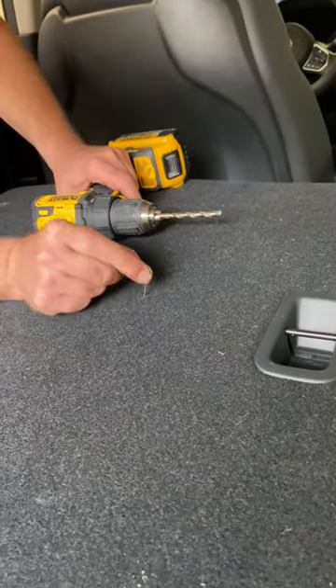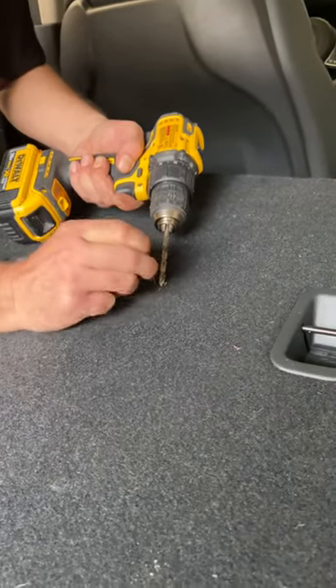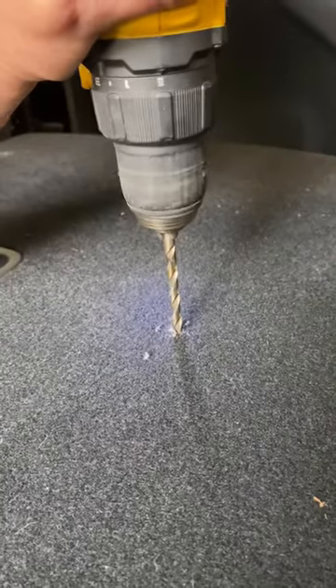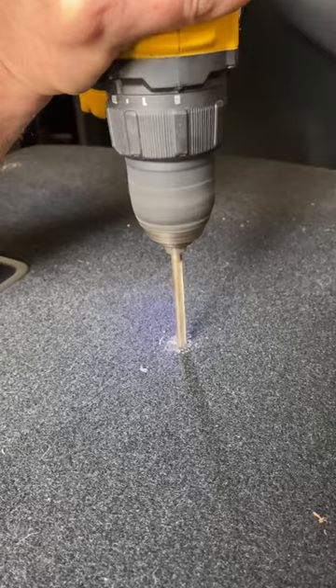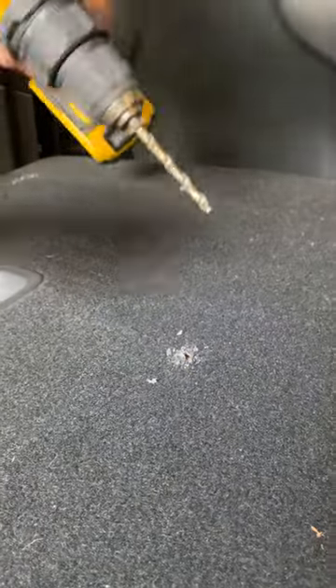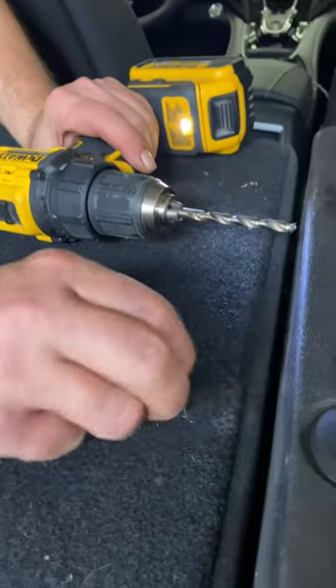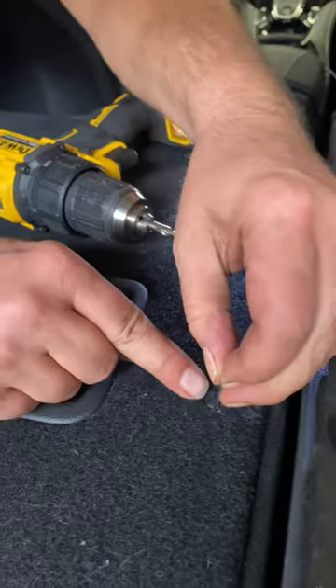Take the pin, kind of move it around a little bit, open the hole up where you can see it. No further than you have to. Do the same thing on the rest.